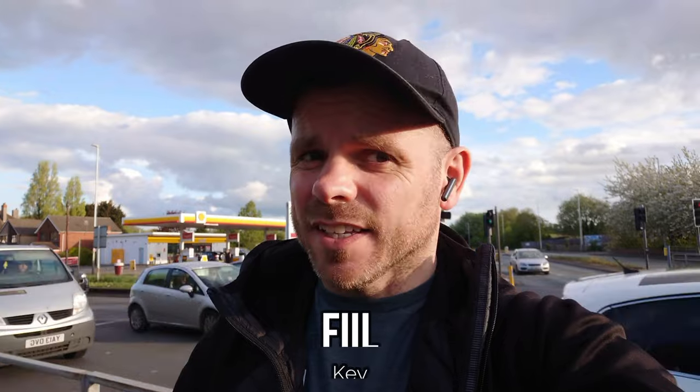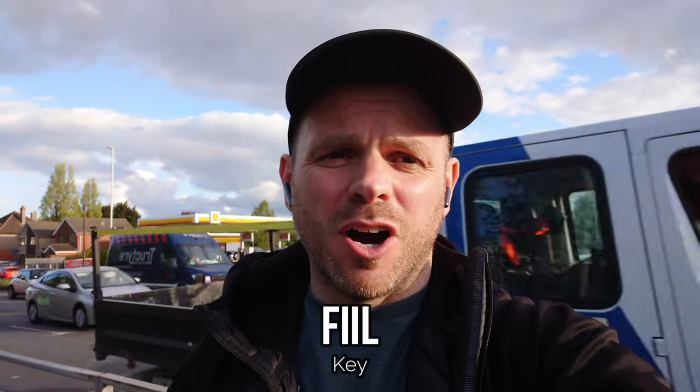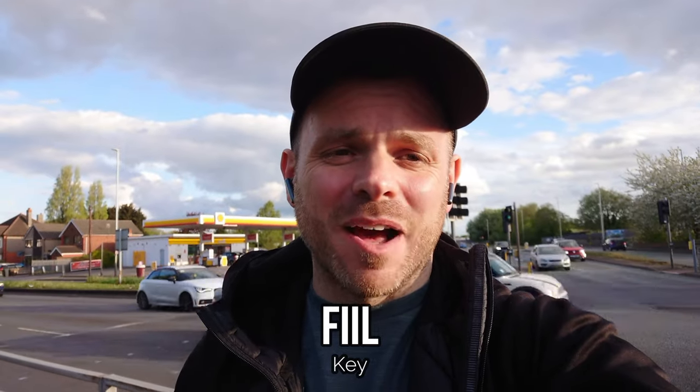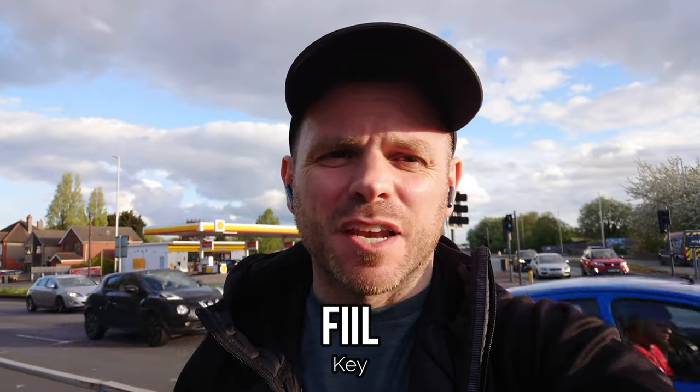Next up we are testing another semi in-ear release — this time it's from Feel, the Feel Key, which I reviewed on this channel many months ago. They're still reasonably current; I don't think Feel have released any other semi in-ear buds since. They do feature full mics and environmental noise reduction, so it's another fresh test for them in a reasonably strenuous outdoor environment.